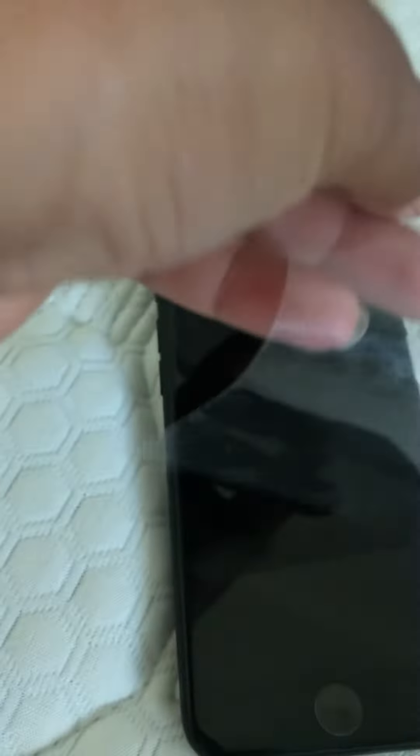Is it good or not? I will do another video of me going through the phone if y'all want to. Bye, bye. Thank you.